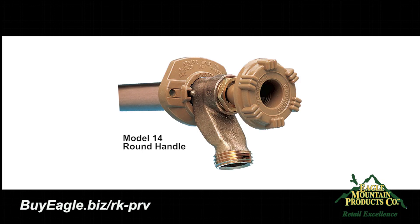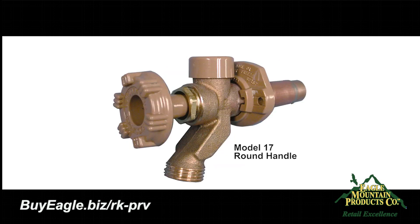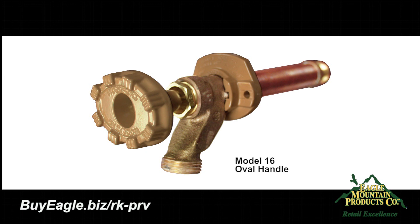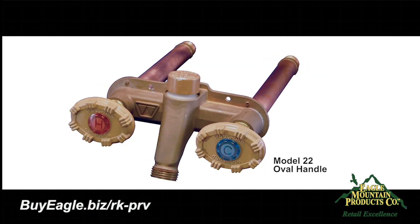Most Woodford residential outdoor wall faucets produced after 1962 can be upgraded to the pressure relief valve. Woodford models 16, 19, and model 22 with oval handles are already protected with a pressure relief valve.